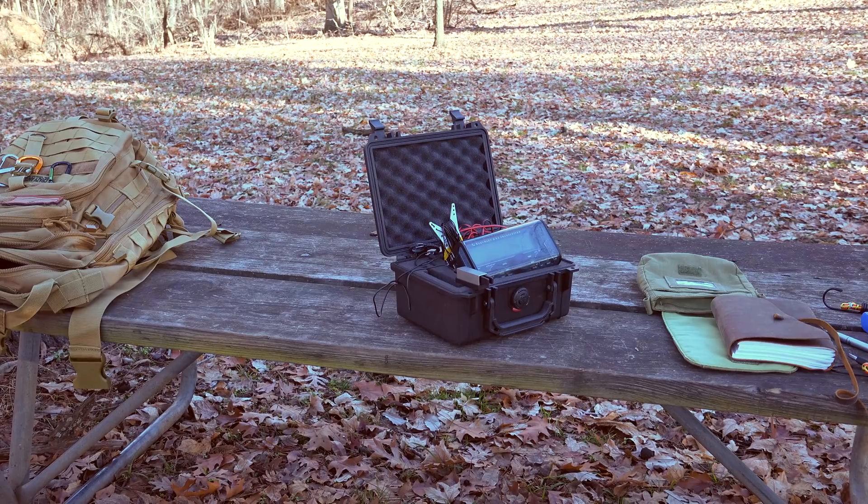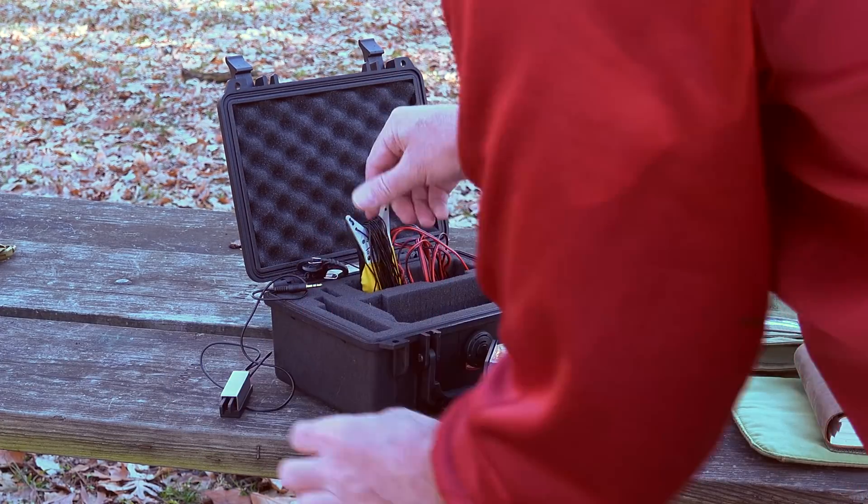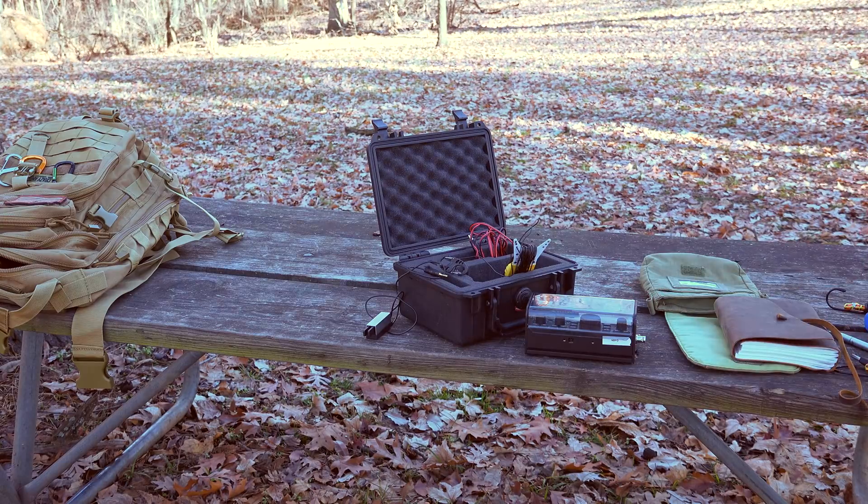In the box over here we have the KX-2, the Pico Paddle, and the Packtenna. That's all I have. It all pretty much fits in.